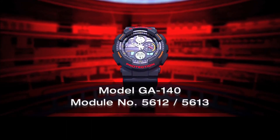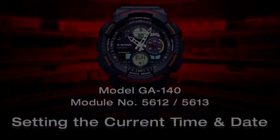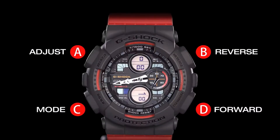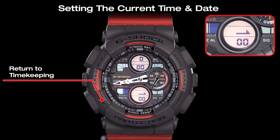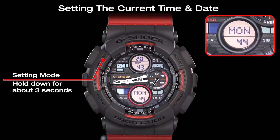This video explains how to set the time and date on your G-Shock model GA140 watch. Press the mode button to return to the timekeeping mode. Then hold down the adjust button for about 3 seconds to start the setting mode.